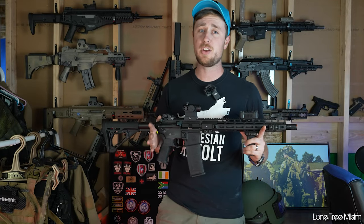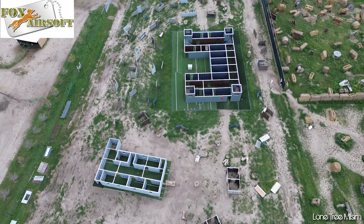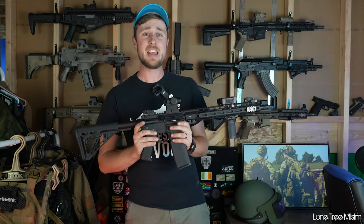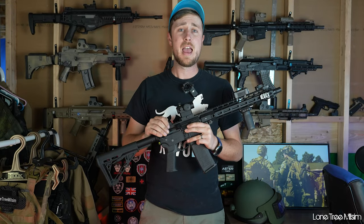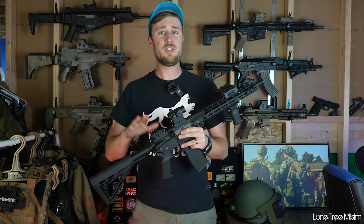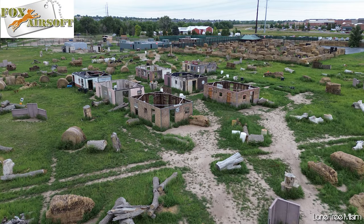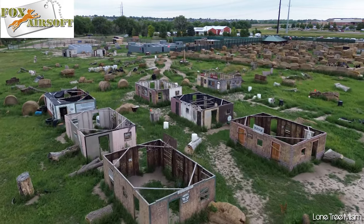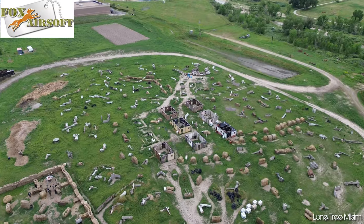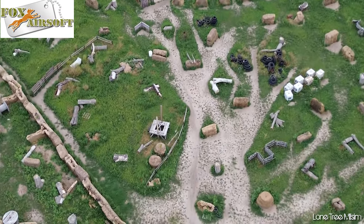We decided to go to Fox Airsoft here in Colorado this time and wanted to try out their new prison airsoft field. It actually worked this time and it worked really well. I'm going to have some gameplay here and then at the end I'll give you my honest opinions on the gun and whether it's worth the $315 price tag and all the hype it's been getting. Fox Airsoft is a super awesome field with tons of variety and different games and field styles, so we're going to jump into that and I'll show you the best moments with the gun.